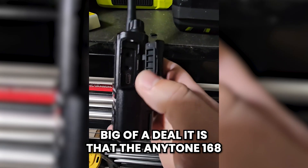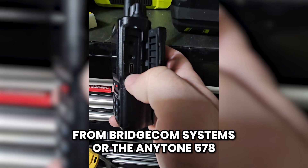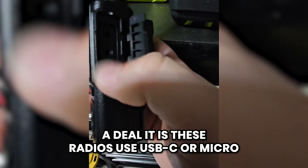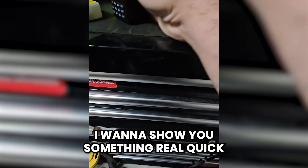For anyone who doesn't quite understand how big of a deal it is that the AnyTone 168 from BridgeCom Systems, or the AnyTone 578, uses USB-C or micro USB for programming, I want to show you something real quick.